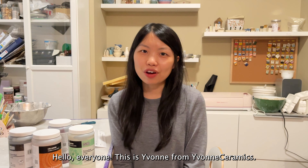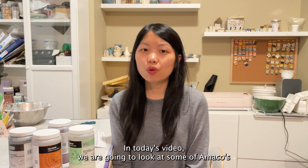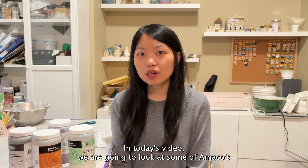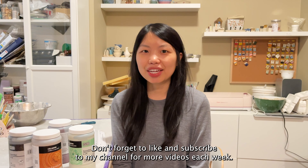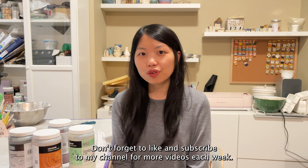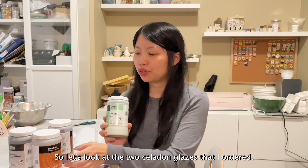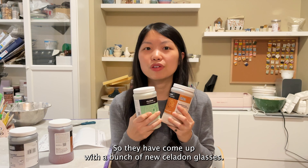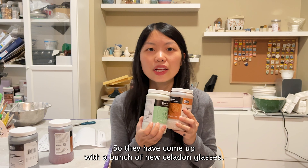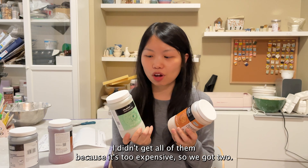Hello everyone, this is Yvonne from Yvonne Ceramics. In today's video we are going to look at some of Amaco's new glazes from 2023. Don't forget to like and subscribe to my channel for more videos each week. Let's look at the two celadon glazes that I ordered — they have come up with a bunch of new celadon glazes. I didn't get all of them because it's too expensive, so I only got two.